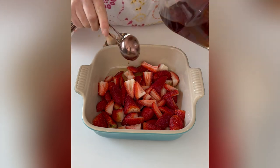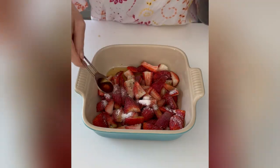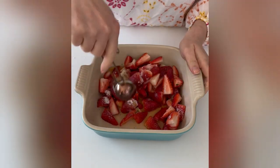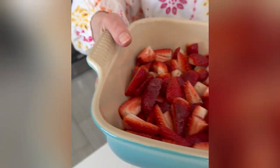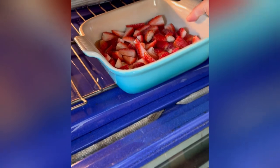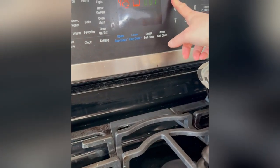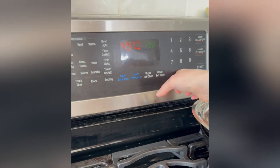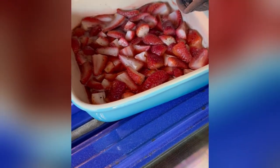brandy, black pepper, salt, sugar, and vanilla extract. Mix the ingredients until all the flavors are incorporated. Roast at 425°F for about 25 minutes or until the strawberries look caramelized. I had to increase my oven temperature to 450°F for the last five minutes to make sure I got the caramelization right.